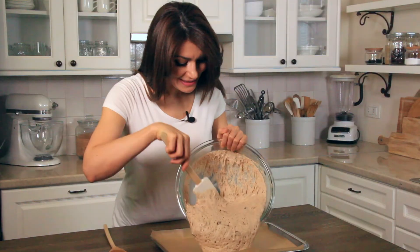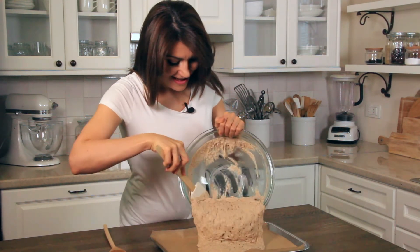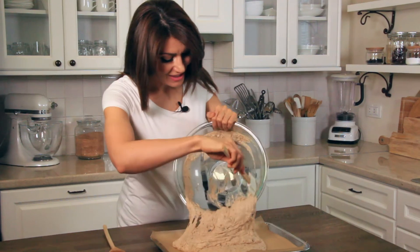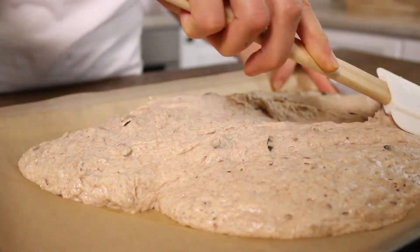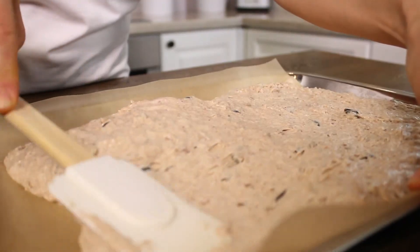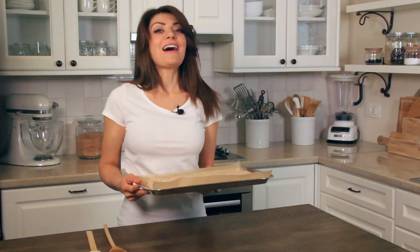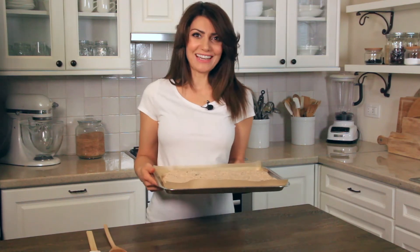Just look at this — my dough has risen beautifully. I'm just going to dump the entire thing onto a baking sheet lined with parchment paper. This looks perfect. I'm going to evenly spread the dough. This is going to go in a 375°F pre-heated oven for about 30 minutes or until the top turns a beautiful golden color.